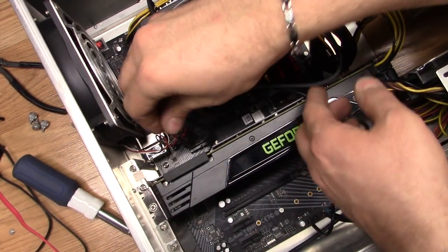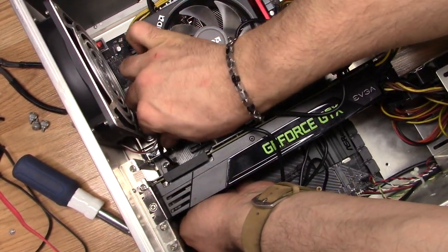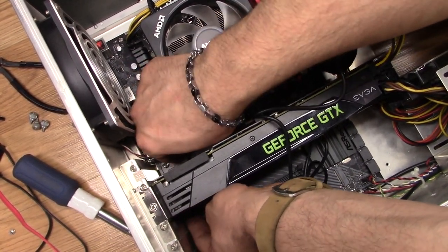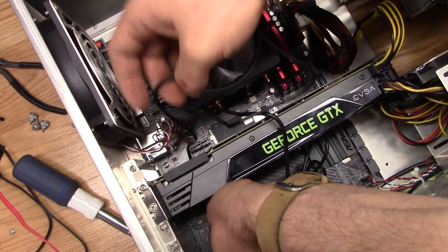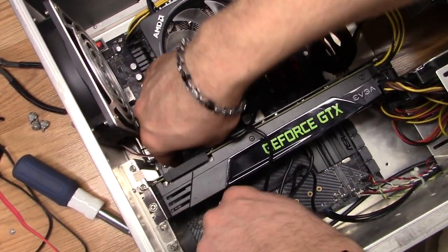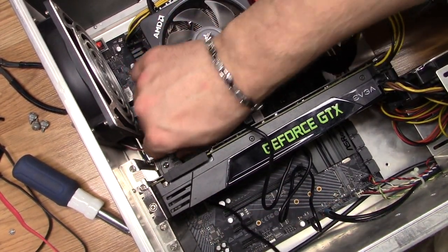Maybe if I can fish some of these wires underneath. Not planning on adding any more expansion to this machine.